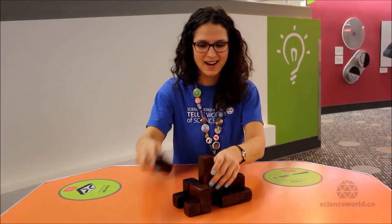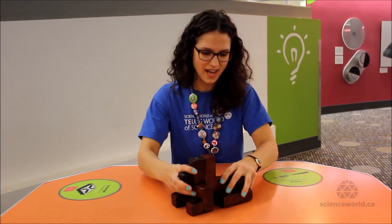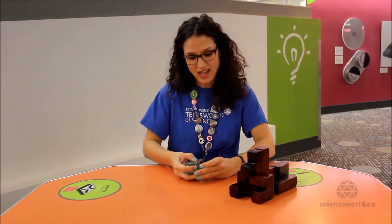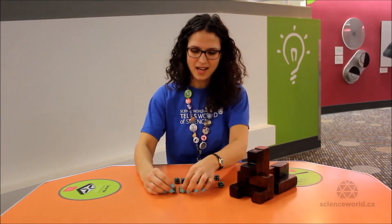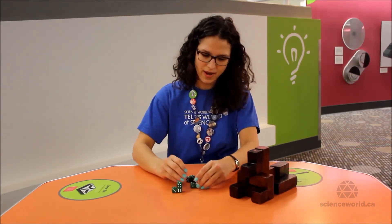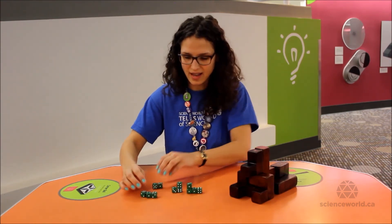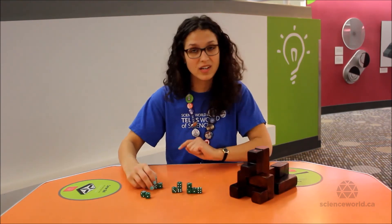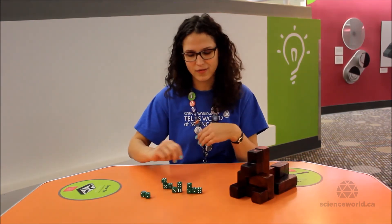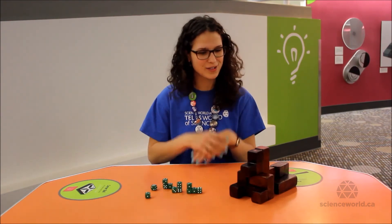If you don't have a Soma Cube set at home, you can actually make one at home as long as you have 27 cubes of the same size. So if you have a bunch of dice, for example, you can take your dice and glue them together in the different Soma Cube shapes — every irregular shape with four cubes or less. There's only one shape with three cubes; all the rest are with four cubes. You can find a way of building those shapes and make your own Soma Cube at home.